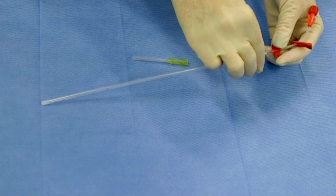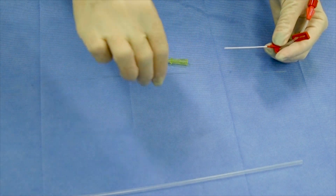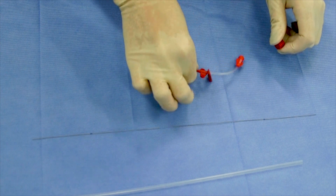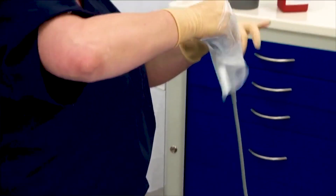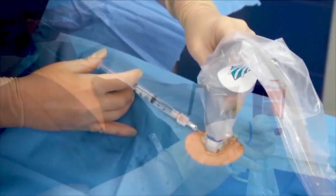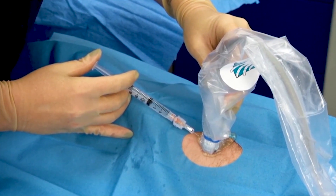Now we will review the catheter prior to insertion. Remove the protective shield from the catheter. Remove wire and cap from extension tubing. Next, don sterile probe cover using sterile technique. Once covered, the probe needs to be maintained on a sterile field. Administer local anesthetic when indicated, and use the ultrasound when available to visualize infiltration of local anesthetic at the intended insertion location.